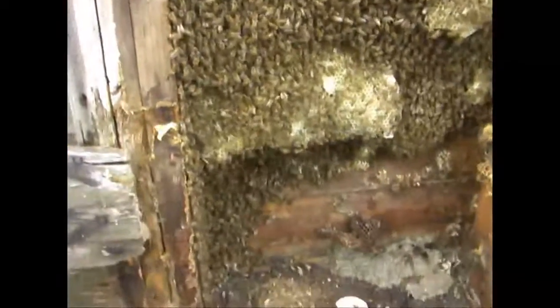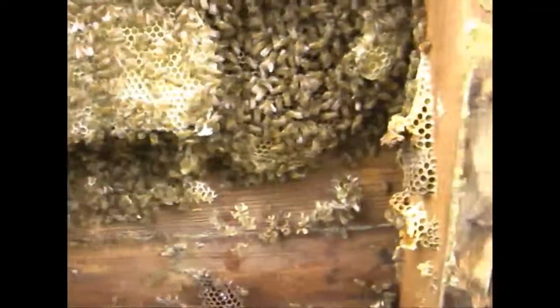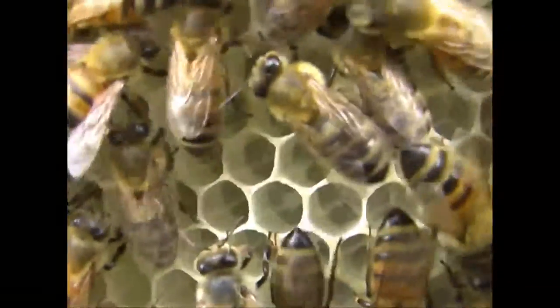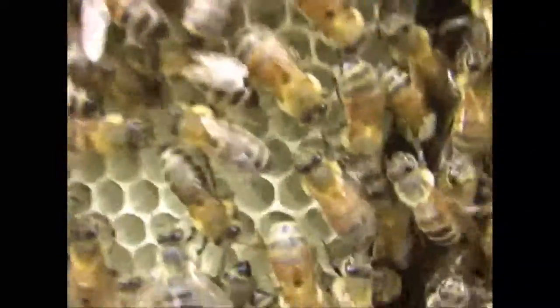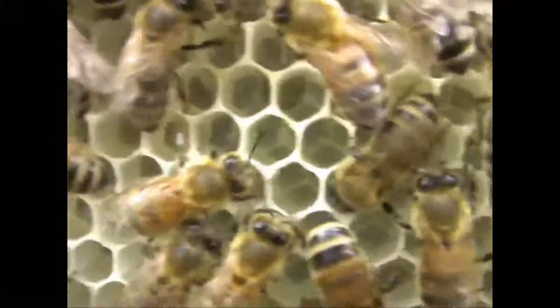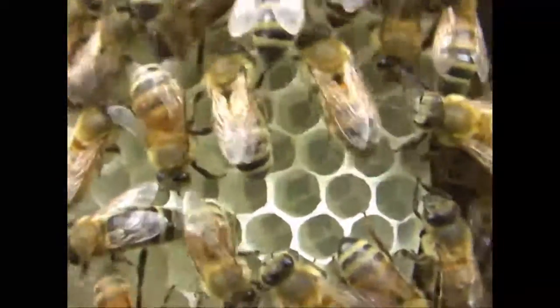This is a pretty good sized colony. They said the bees really covered the side of the crib and it was really hot the other day — I can sure see why, there's a lot of bees in here. There's some white comb here that has some brood in it. Beautiful, pretty white comb that they had to build to replace that old dark comb that collapsed on them. She's really been working.